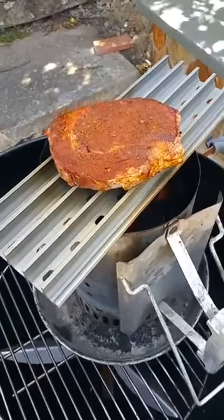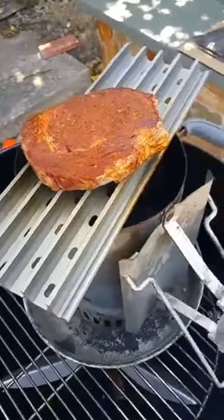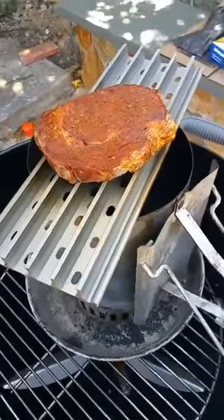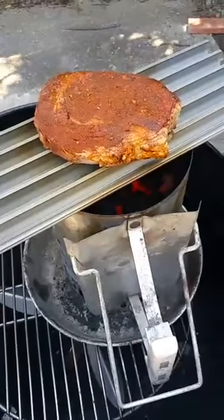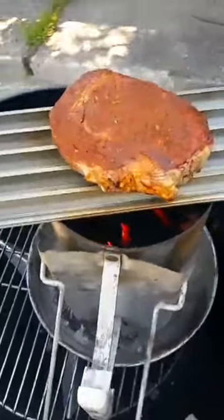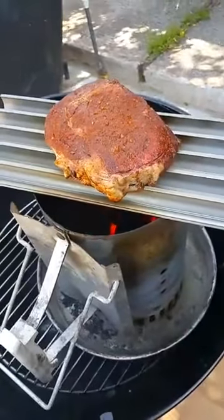Nathan Hynum just got done with mesquite smoking some pork ribs. Mesquite's great for short cooks. Mesquite tends to be pretty strong — it has a slightly oily flavor. Some people love it. I tend to use mesquite on rare occasions because it has a really strong flavor.